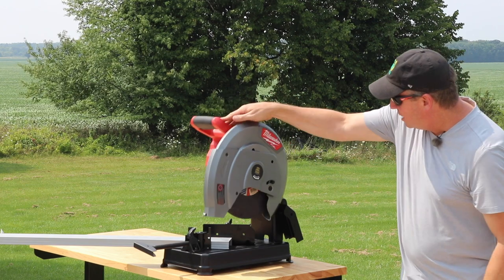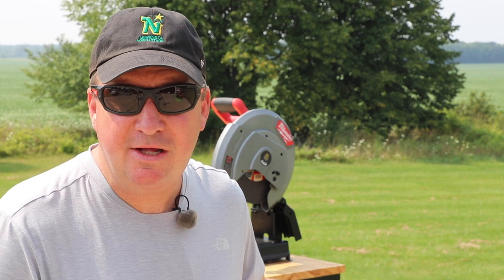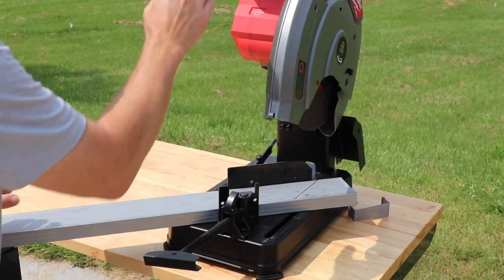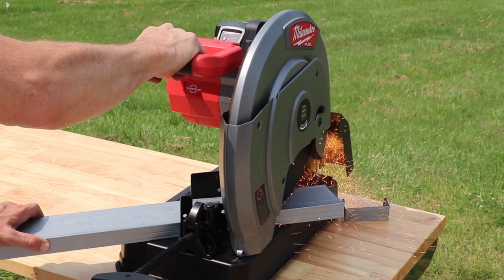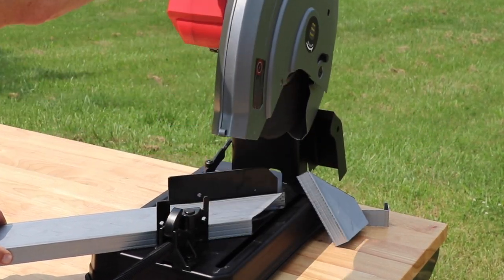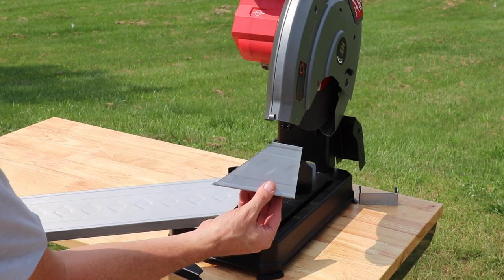Now we're going to cut a wide variety of different items. First we're going to cut some steel studs at 90 degrees and 45 degrees, and then bring in some other pieces of steel to cut as well. Let's try a 45 degree cut first. Alright, that went well — completely cut right through that black Sharpie line.